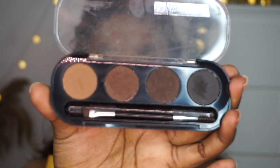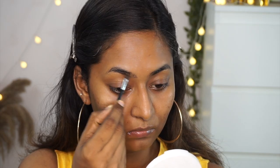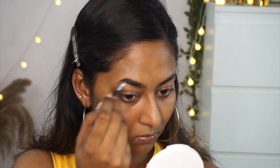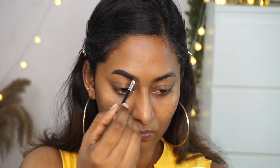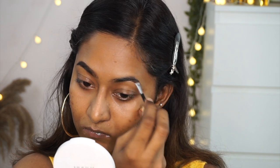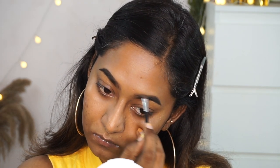While the primer rests, I'm going to fill in my eyebrows. I'm using my absolute favorite eyebrow product — the PAC Eyebrow Definer Kit. I'm picking up a deep chocolatey brown color and just filling in my eyebrows. I like to keep them a bit on the thicker side because it looks more youthful, and the applicator that comes with the kit is super helpful.